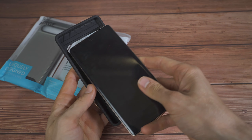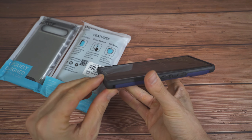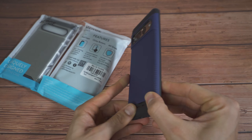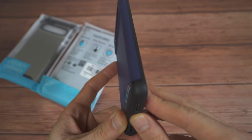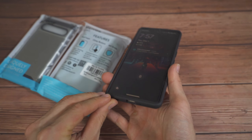Let's go ahead and put the phone in. It fits in the device really, really snug. As you can see, the back plastic isn't lifting up whatsoever, and it does a decent job at giving you a good amount of protection.